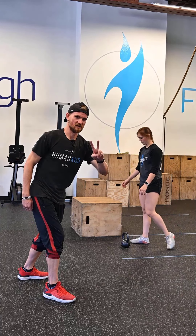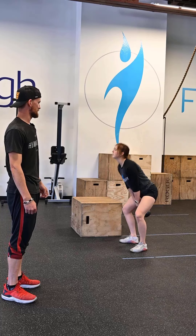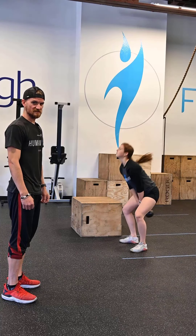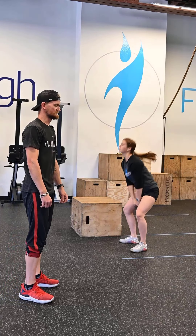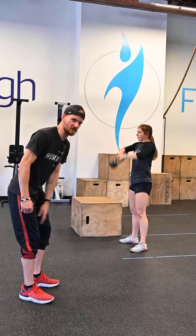Station two: American kettlebell swings. Grace is going to pick that kettlebell off the floor with a nice flat back. She's going to push it down between her legs and kick it through, driving it with her hips and pushing that kettlebell overhead. These aren't rushing — it's Independence Day, it's America's birthday. All the way up top.